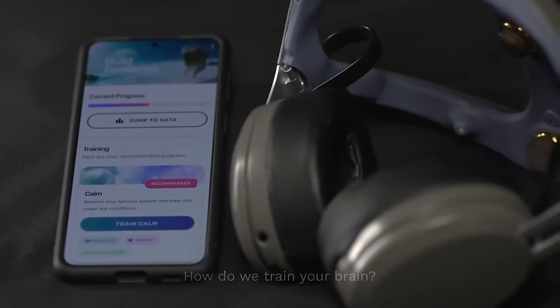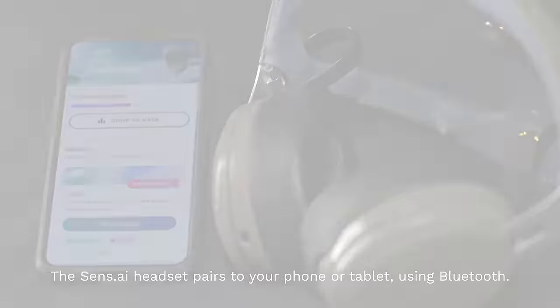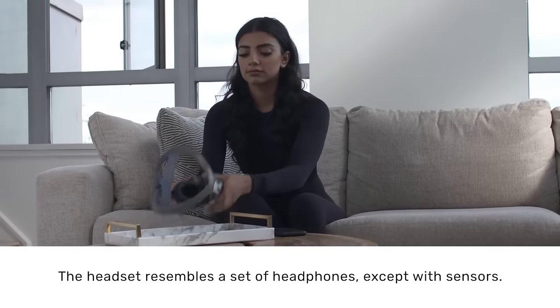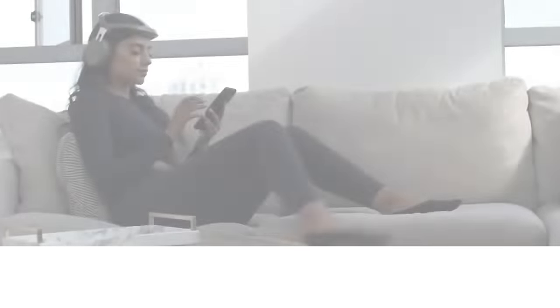How do we train your brain? We start with an easy-to-use headset and mobile app. The Sensei headset pairs to your phone or tablet using Bluetooth. Our headset resembles a set of headphones, except with sensors. As you put it on, you just need to ensure that it isn't too far forward or too far back — in practice, the placement will feel quite natural.